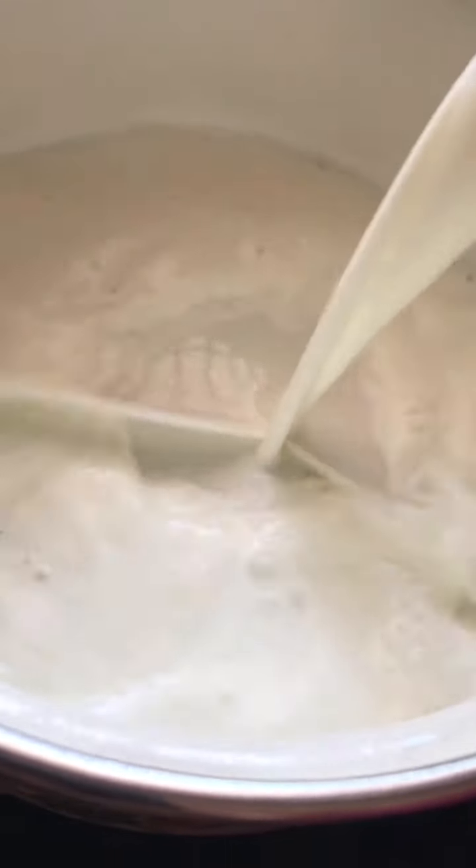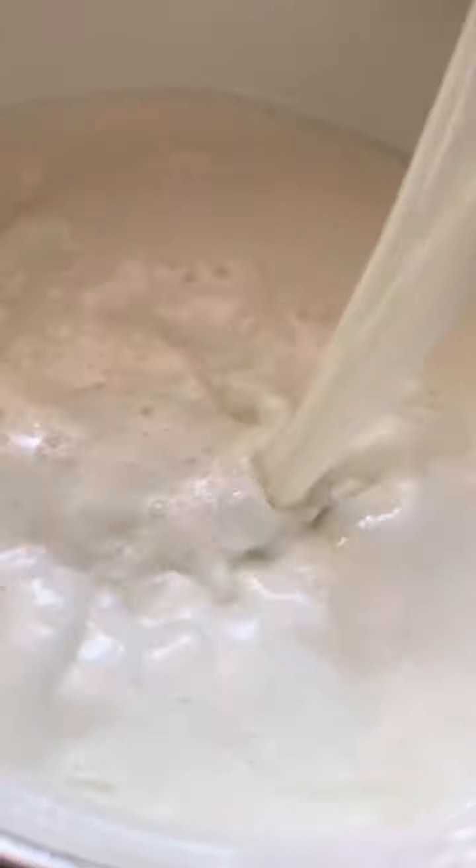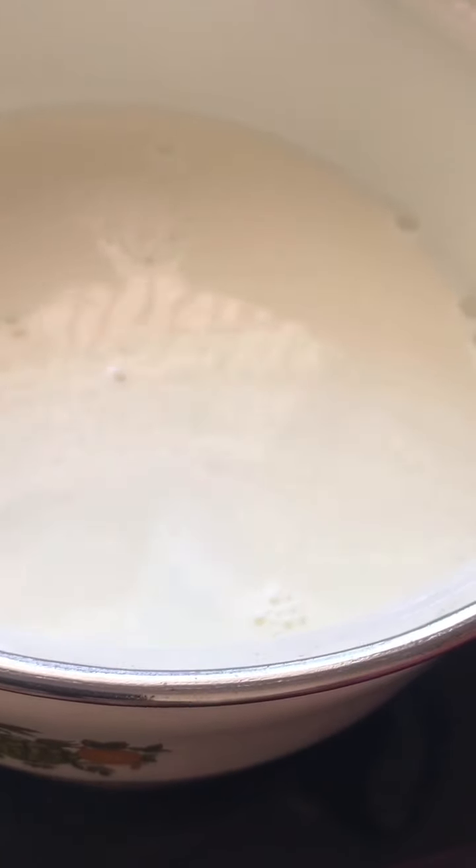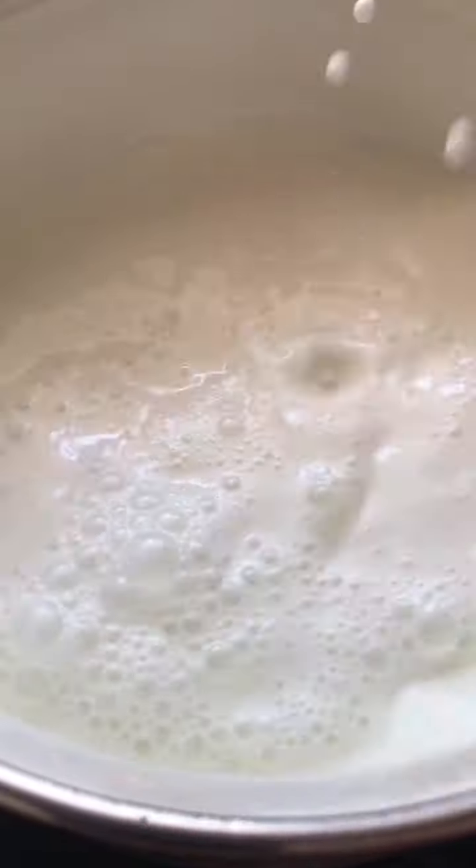I put the pineapple in here. I don't put the pineapple in here. I put the pineapple in here — 1 tablespoon of custard. The custard is optional.